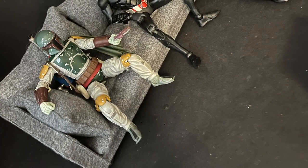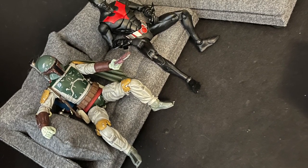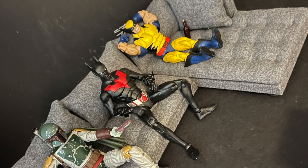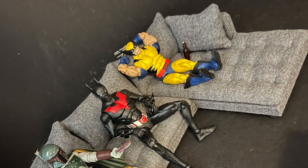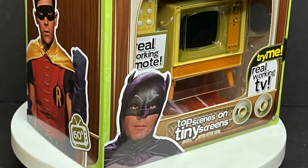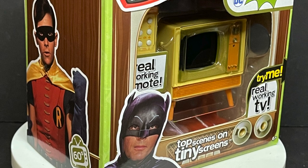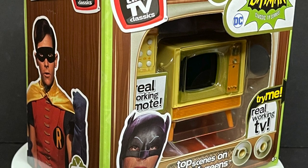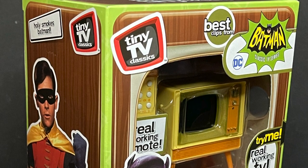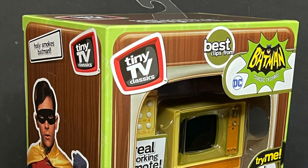If you were wondering, this is a couch that was homemade for me by a certain mother-in-law — she is like Martha Stewart on steroids, it's friggin' amazing. Anyways, this is gonna be fun, sit back, relax, grab yourself a TV tray with a nice hot cup of coffee. This is a look at the brand new Basic Fun Toys Tiny TV Classics, the Batman 66 1950s/1960s Classic TV Series television.